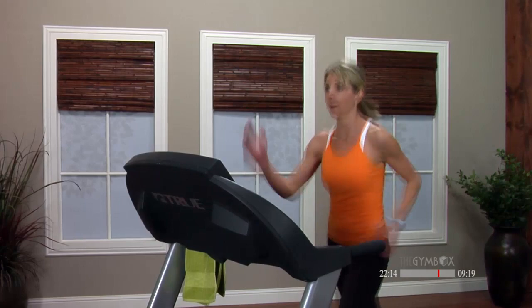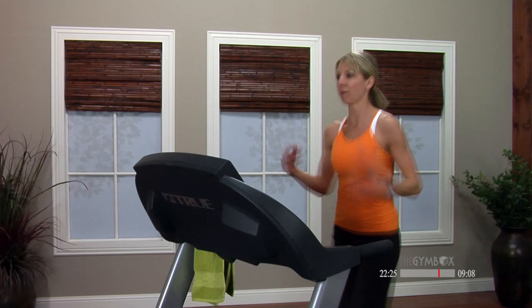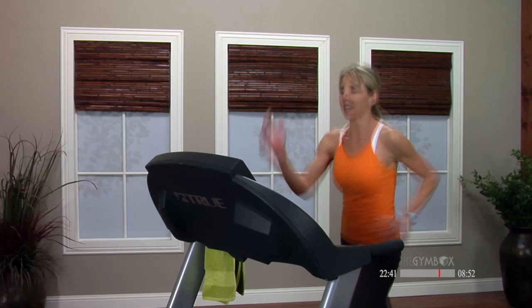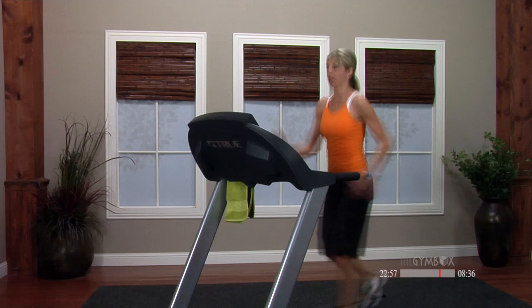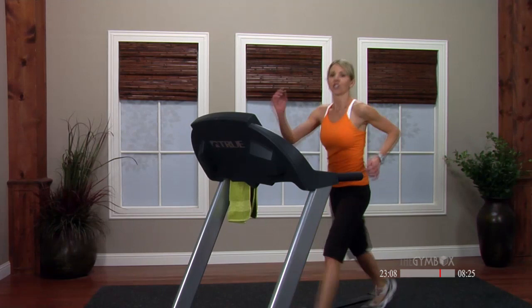If you start crossing your arms in front of your body, you're gonna start rotating — that's wasted energy. Keep us stable here, front and back with the arms and with the legs. Pushing that speed — give me 30 more seconds, and we're gonna attack our second hill. I hope you feel like you're working and pushing yourself no matter what speed you're at. The fact that you're doing it is what matters — we're all at different levels, so just keep moving.